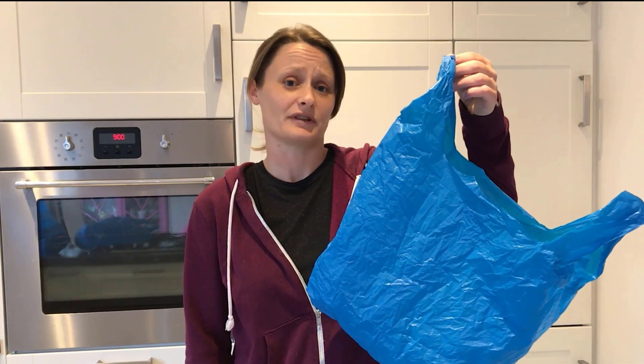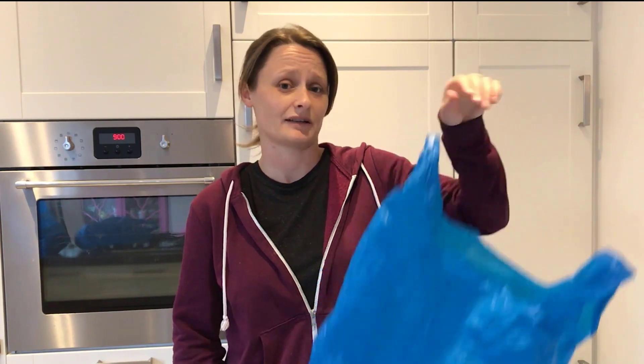Hi, I'm Gemma and this is a plastic bag. We're going to find out in this video how you can turn this plastic bag into this handy piece of rope.